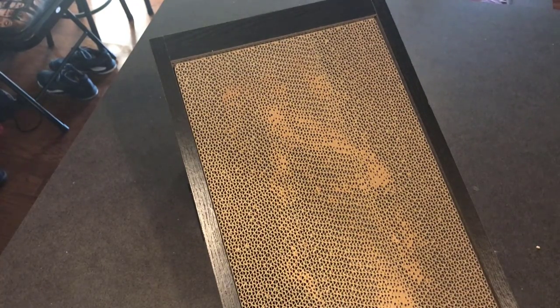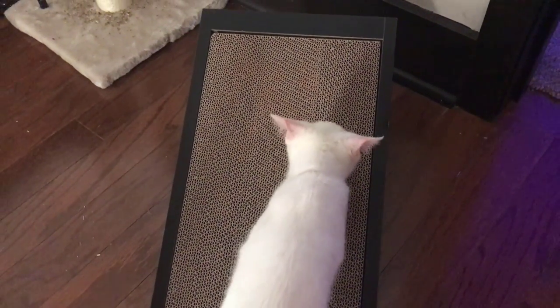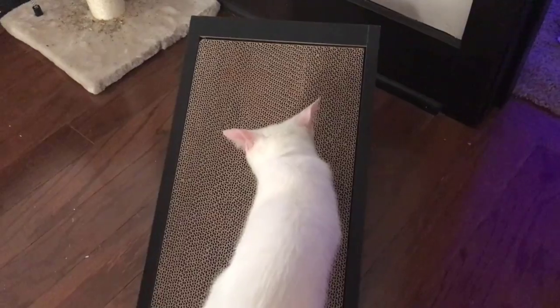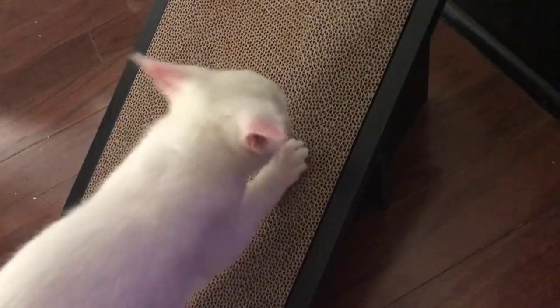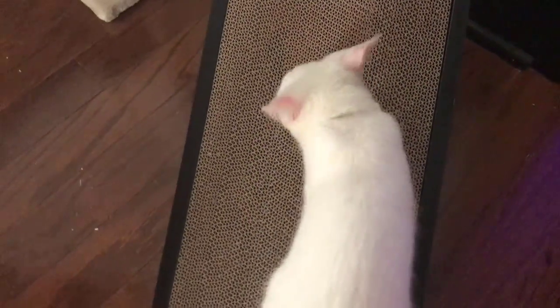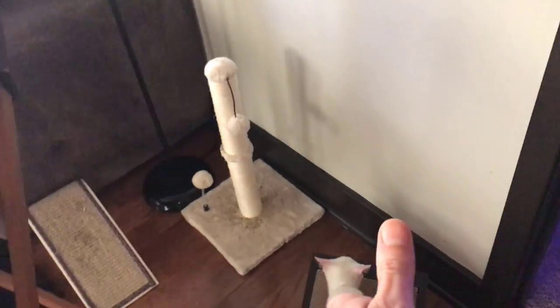Let's see if the cats are going to like it. There we go — that is what I was looking for. It's better that she does it here than on my couch. Fantastic. Cat approved, clearly.